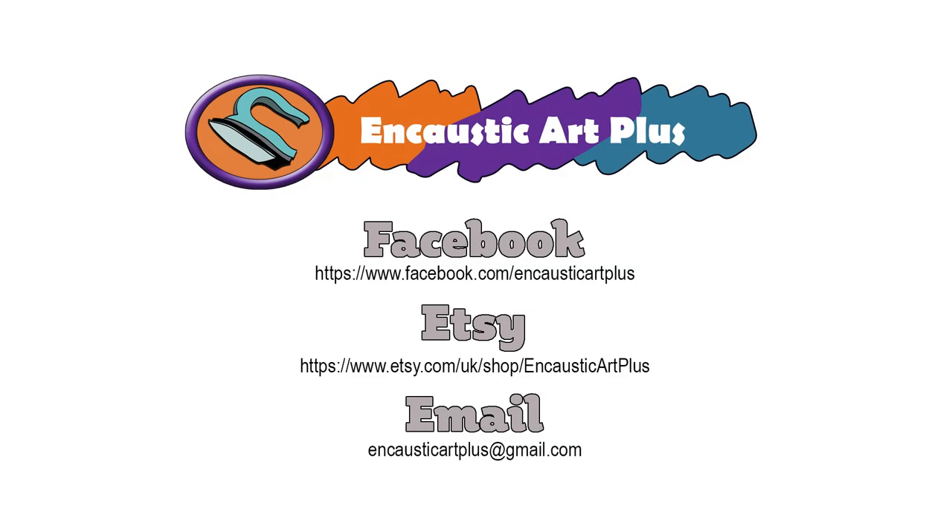Happy painting everyone, and we look forward to seeing you all in our next video. Please hit like and subscribe.